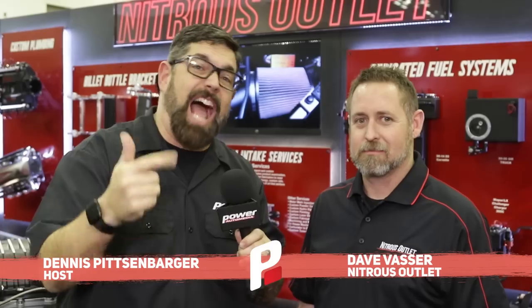Hey everybody, I'm Dennis Pitsenberger here with PRI Power Auto Media inside a booth I always love to visit - Nitrous Outlet. I use it, I love it, and it's the stuff I have on my two personal drag cars. David Vassar, how you doing today? What are we going to talk about?